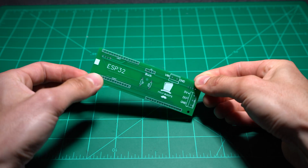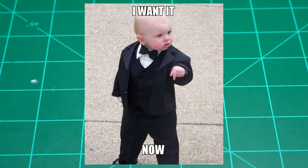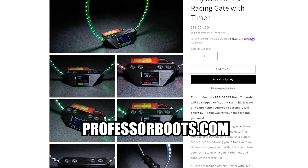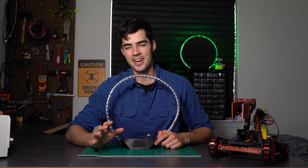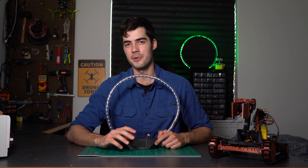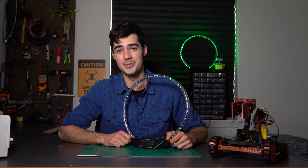I realize not everyone is going to want to order 20 circuit boards from China, or maybe you just want the results without spending hours building one yourself. Because of this, I've decided to do a small production run, which you can preorder through the link below or by going to professorboots.com. This gate is in development and very much a prototype, so I'd appreciate any and all feedback, as well as a bit of patience if any bugs arise. Once I have a rough estimate on demand — which will take about two weeks from the posting of this video — I will order everything, assemble, and get them shipped out. Keep in mind, all assembly, shipping, and packaging is done by yours truly.